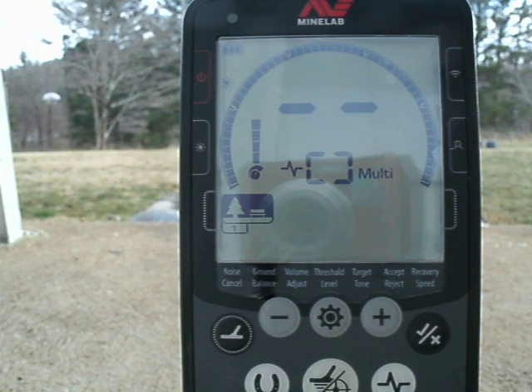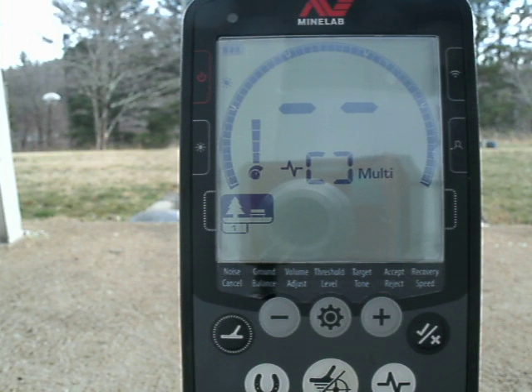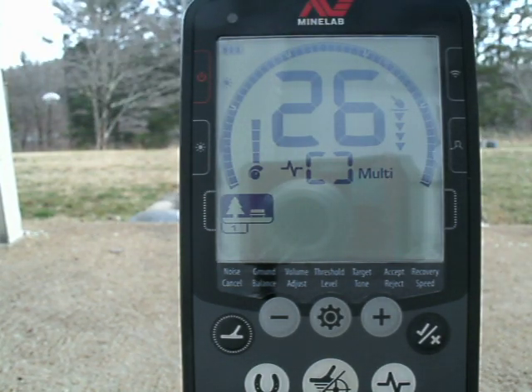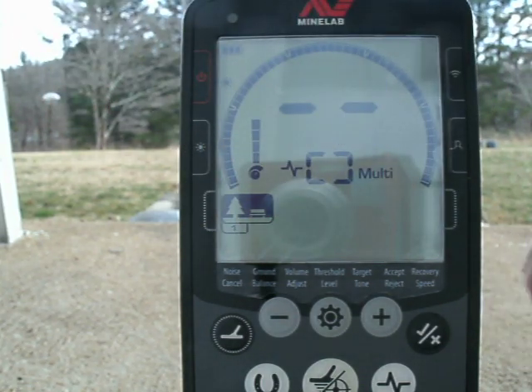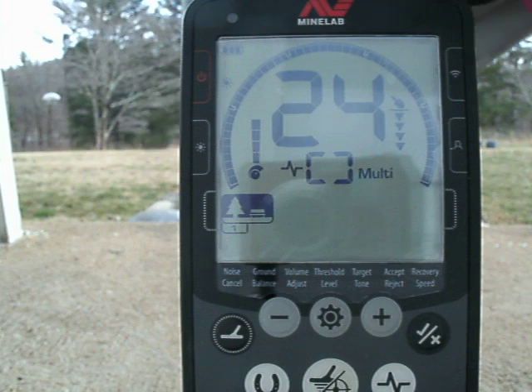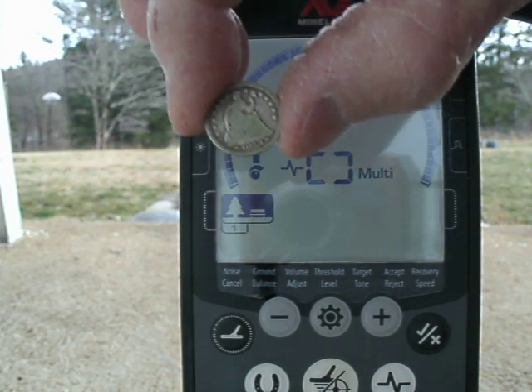Moving forward — the clad Roosevelt dime reads 25. And what I'm doing here on the air test, I'm trying to keep the coin approximately 8 inches from the coil. Next: Mercury dime, Barber dime, Seated dime, and finally a Seated half dime.